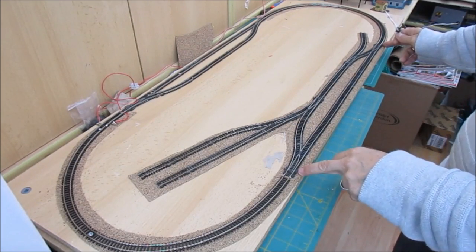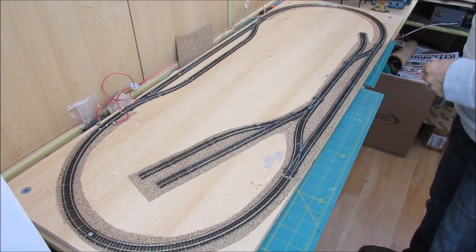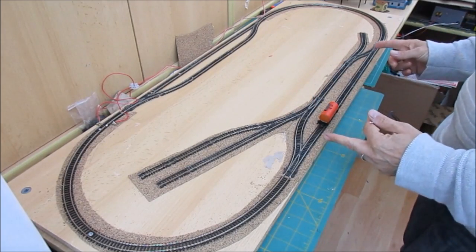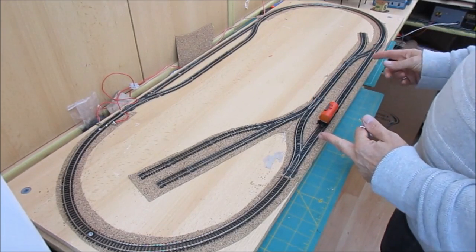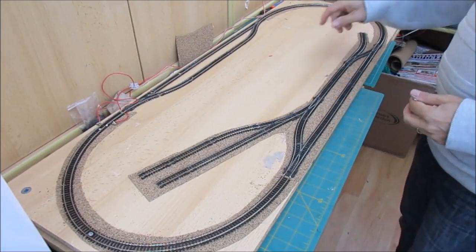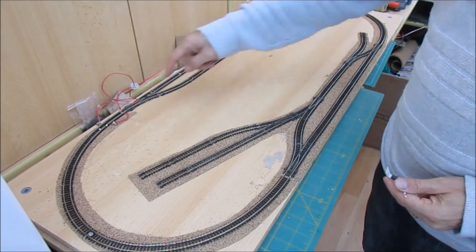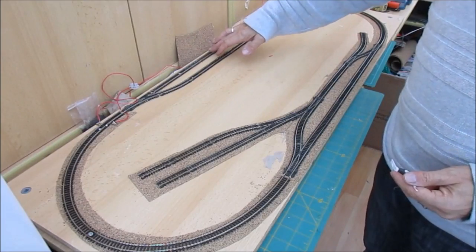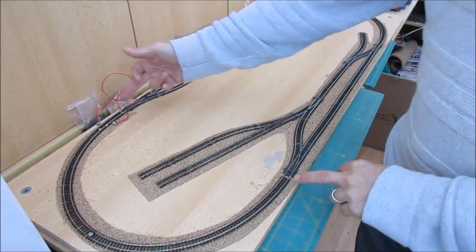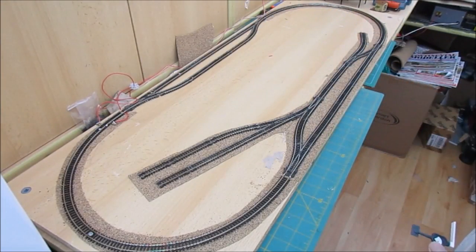So that was the longest running loop I could get in, which I'm quite happy with — it's big enough to get a number of my small wagons on. When you plan, you need to ensure the space you have will allow you to make what you want. The good sidings will take two or three wagons. This is a passing loop in the back, behind a little back scene, giving me a small fiddle yard. I'd have liked to use set track but set track is 18 inches and I've only got a 16-inch board.